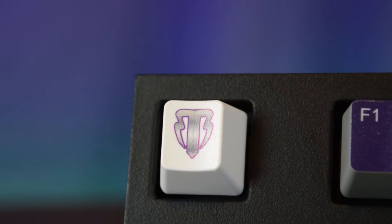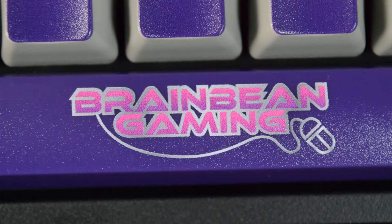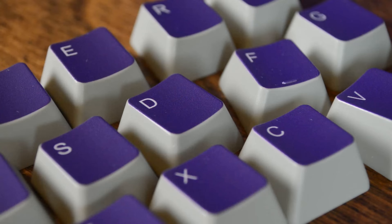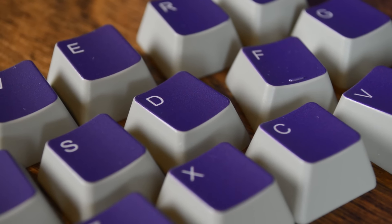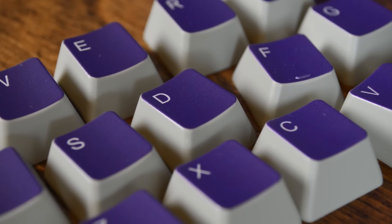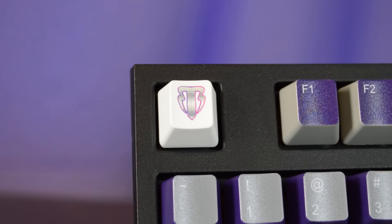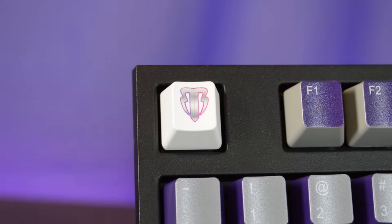As you can see, the resolution on the printing is very sharp, the lines are nice and crisp, and I think the printing on this thing came out fantastic. One concern I do have is that because these images are printed onto the keys, they're subject to wear down over time. However, the keys do appear to have a protective coating on them that should help the keys hold up for quite a while.